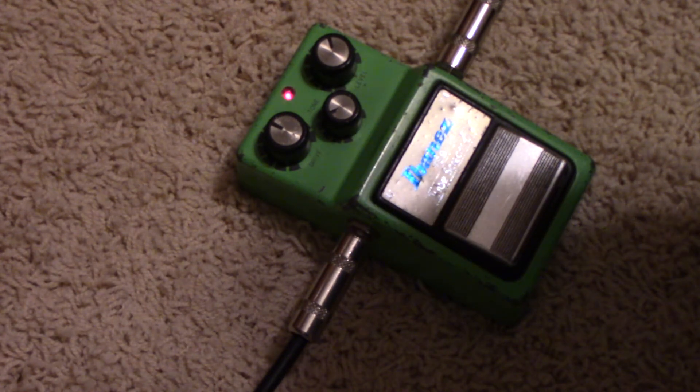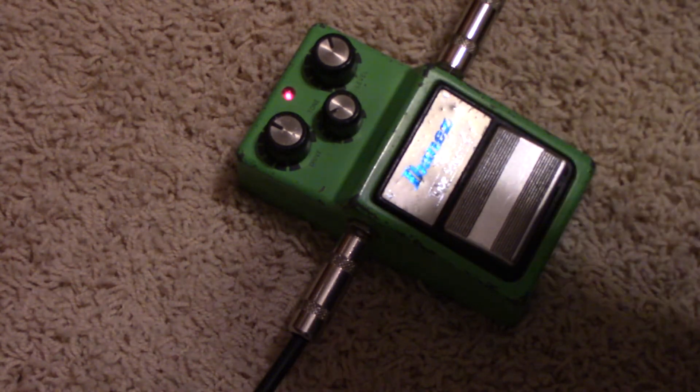1981 Ibanez Tube Screamer — I'll tell you what, it's almost a holy grail, the TS-808 is. We got one of those we'll do a video on in a minute. But this was available on our website, GuitarBazaar.net.